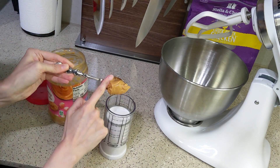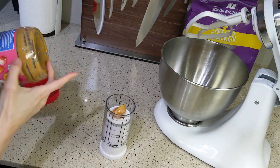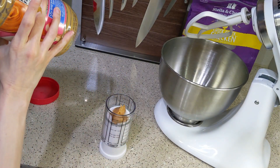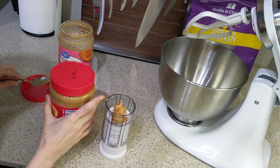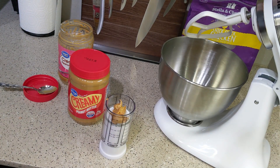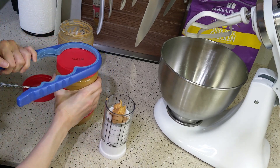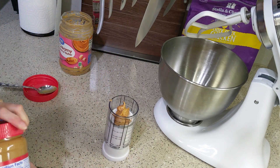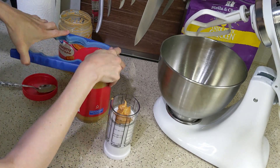We're going to add peanut butter to the bowl — it calls for a third cup. For some reason the recipe specifies unsalted; I've never really noticed if peanut butter has salt or not. I fortunately had an extra jar. My husband is very good at making sure we don't run out of peanut butter.